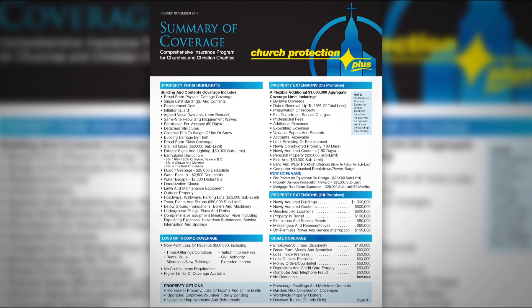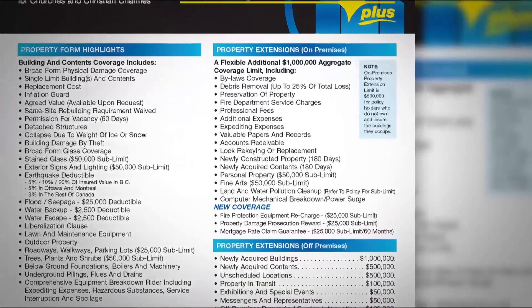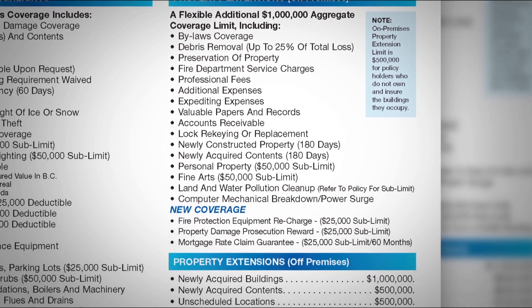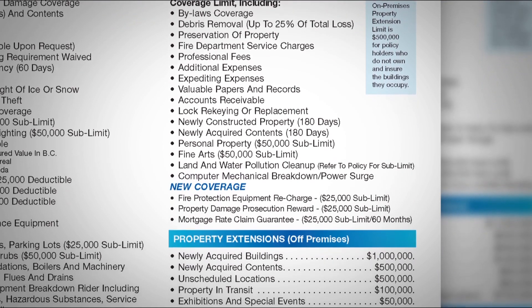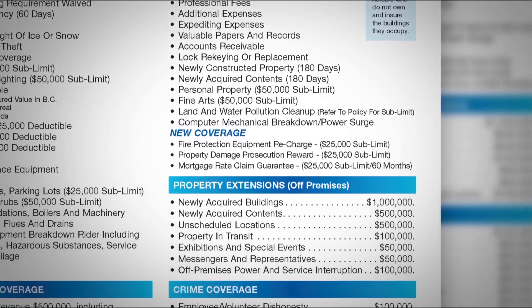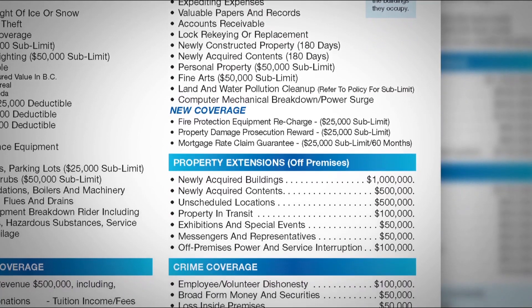One of the unique features included in our Protection Plus policy is found in the right-hand column of the page. It's a separate flexible additional coverage limit of 1 million dollars — or 500,000 if your organization just rents — and it contains coverage beyond the repair or replacement of bricks and mortar or damaged contents. Notably, it defrays the cost of additional expenses if you need to pay rent to operate at alternate locations, and it also includes coverage for the additional cost triggered by the enforcement of local building bylaws when you repair or rebuild your building.